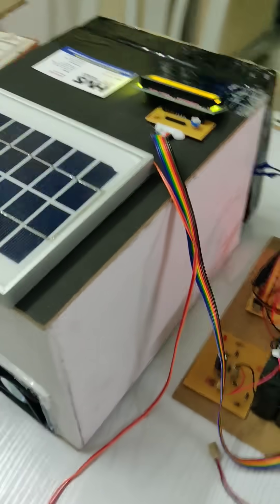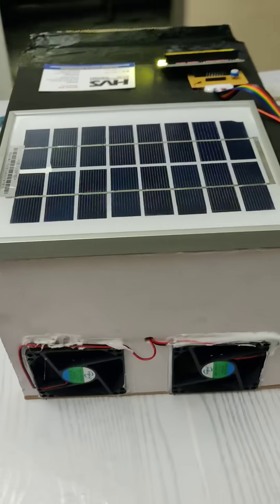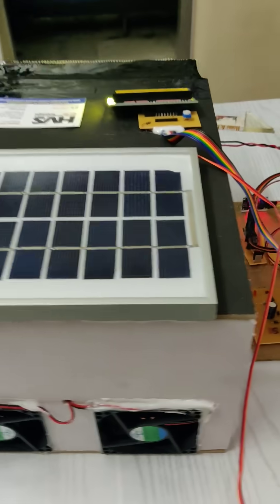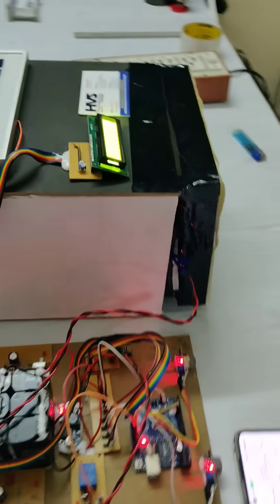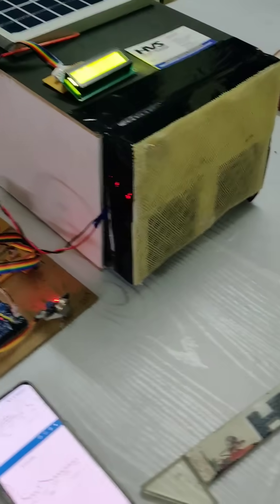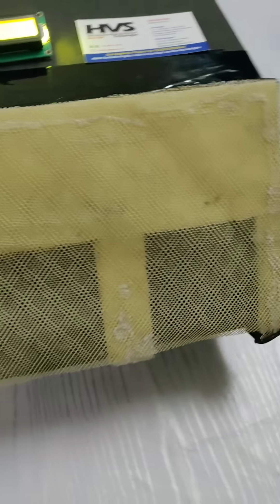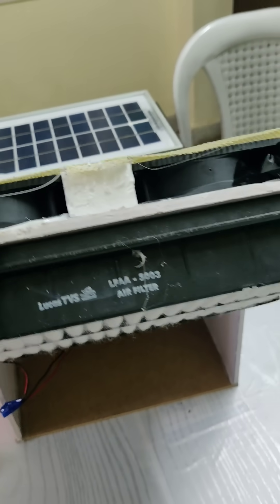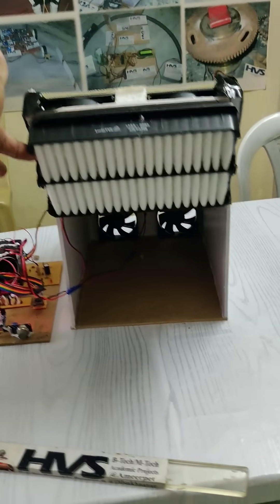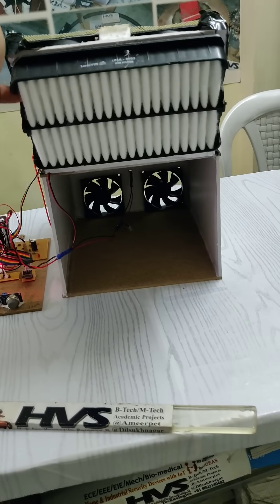This is an outdoor air purifier which gets solar power directly. These two fans will push purified air outside from this chamber. This chamber consists of a HEPA filter for high-particle filtration. These two fans take the air from the outside to the inside through the HEPA filter, and the purified air is then sent outside.